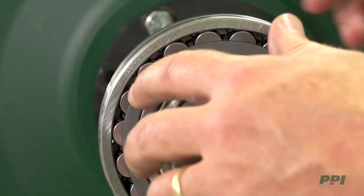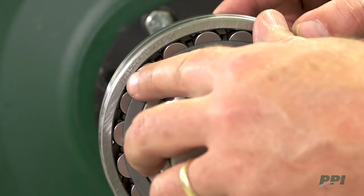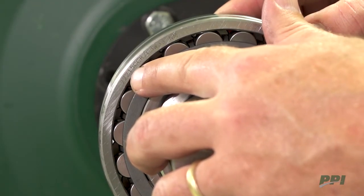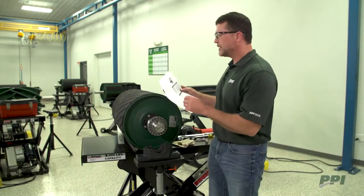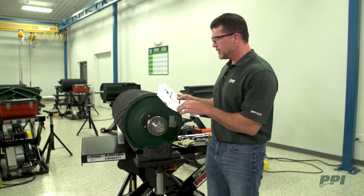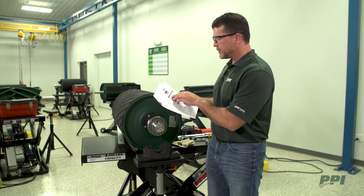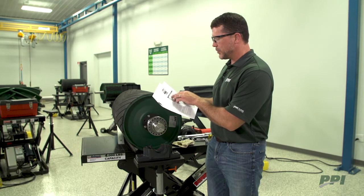To determine clearance reduction, we simply look at the part number located on the outer race of the bearing — we'll notice that this one ends in 15. We can then look in our operation and maintenance manual, and the chart tells us that bearings ending in 15 need a clearance reduction of .0016 to .0020.